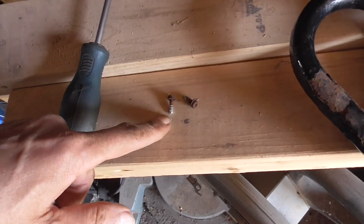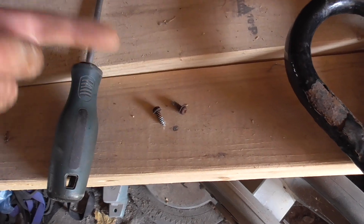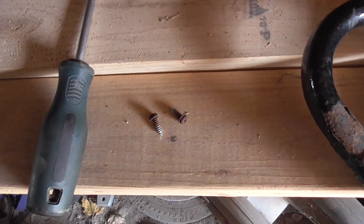I want to replace these screws — not just these ones. I've got other ones that screw into plastic that I'd like to replace; they're really, really bad.